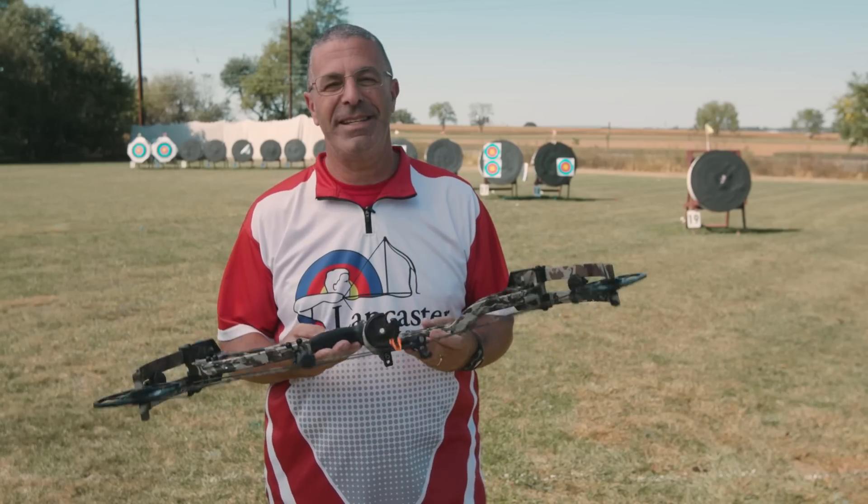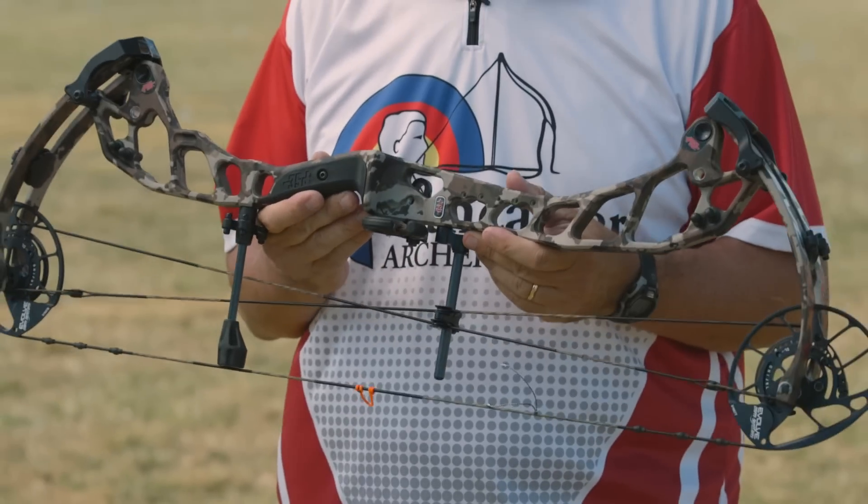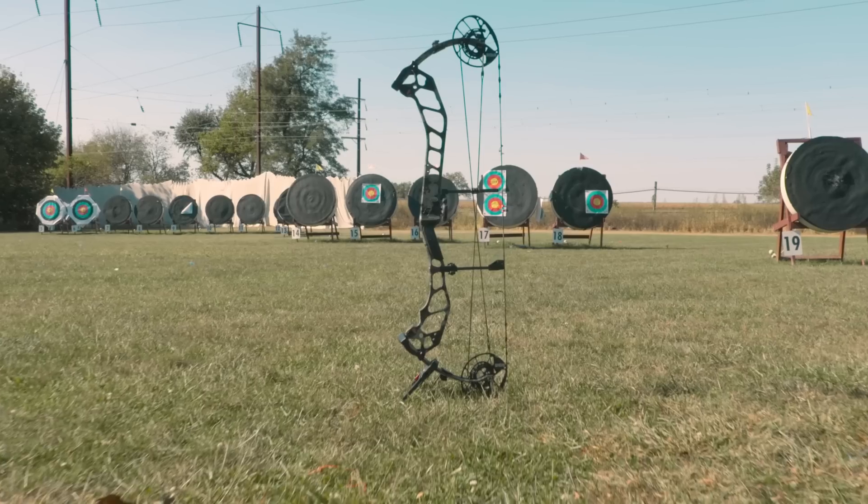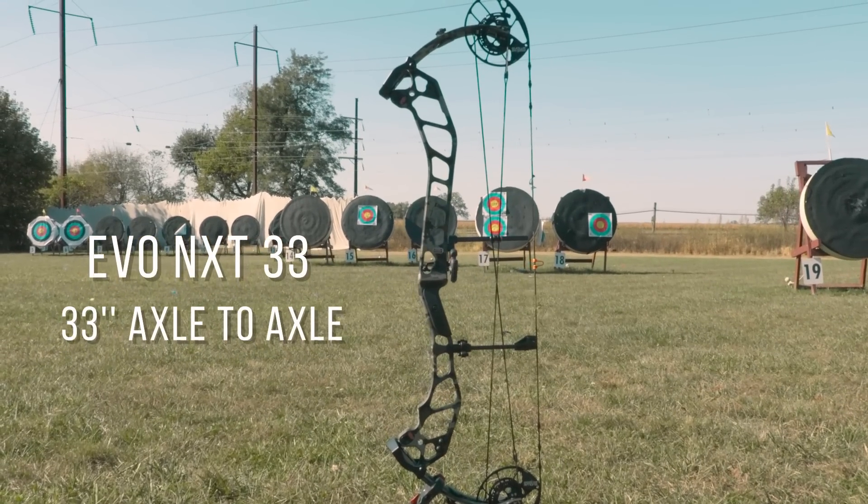First off in the NXT series, what I'm holding here is the NXT 31 — 31 inches axle to axle. There is also a 33-inch version and a 35-inch version.